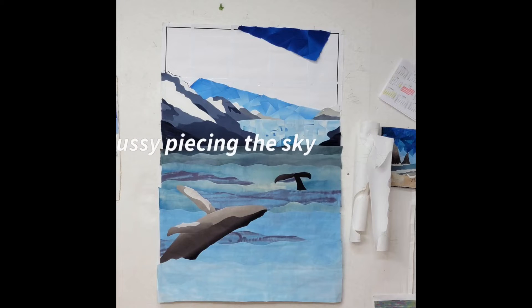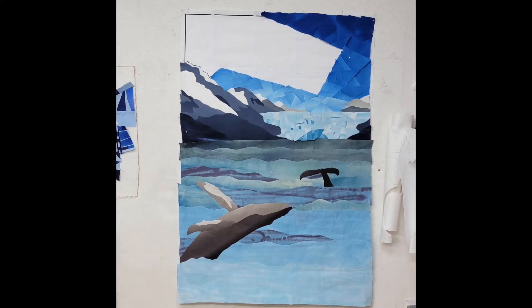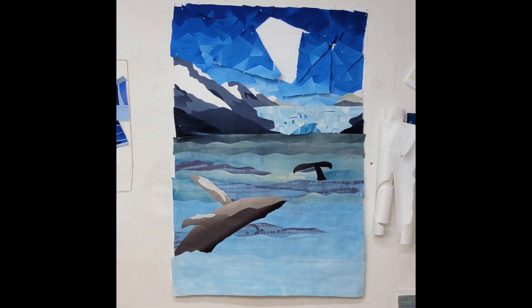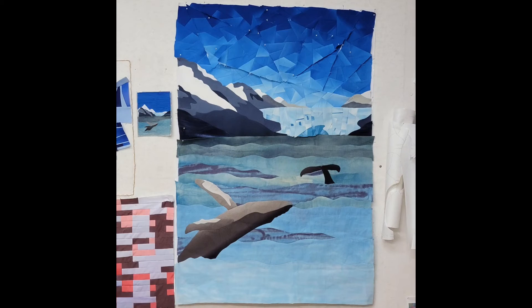The other thing that we'll learn in the class is my machine fussy piecing technique that you see in my gradation blue skies. That's a signature style of my quilts. I use gradation fabric and foundation piecing technique, and I will teach you that in the class.